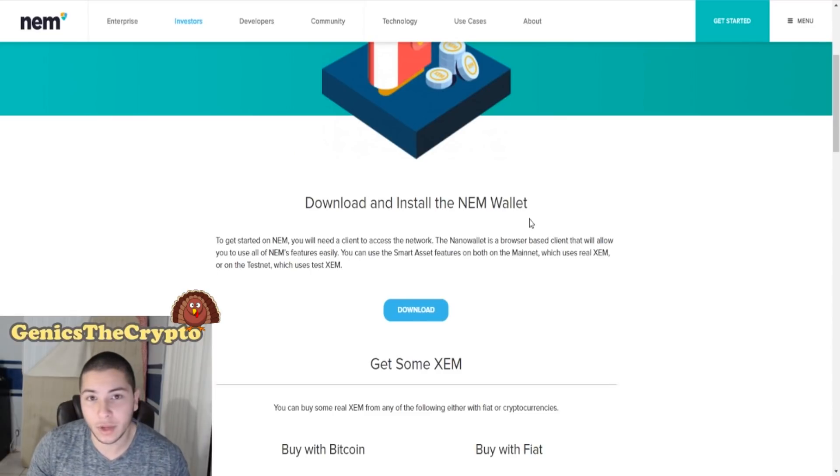Right here on their website — I'm gonna have the link in the description below for this exact page — you download and install their wallet. They have a really nice wallet and I'm gonna show you guys right now.